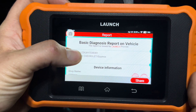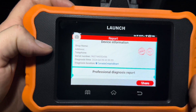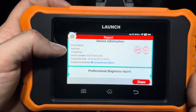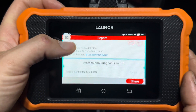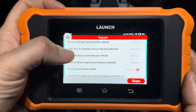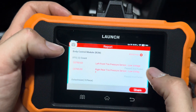You're given this diagnosis report. You can enter your personal information into the settings, so it'll pop up with your shop name, address, and phone number. If you're sending this information to the customer, it'll pre-fill all that information. It shows all the diagnosis report here with all the codes that it pulled, and you can click on them and see what they're all about.